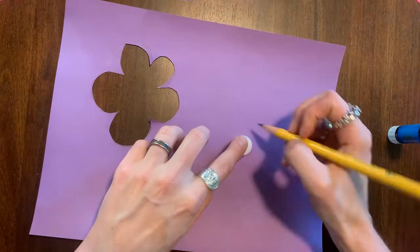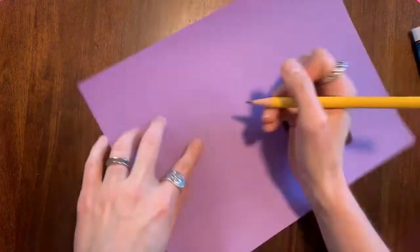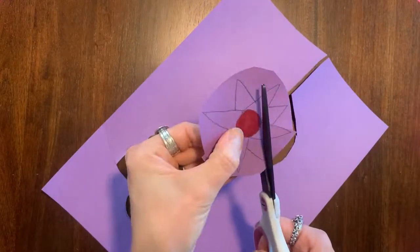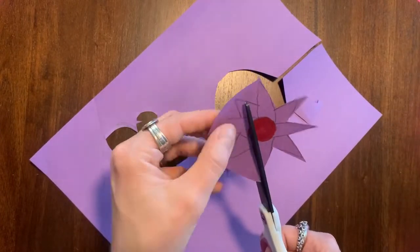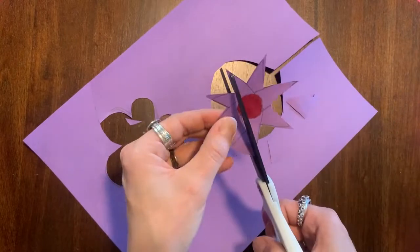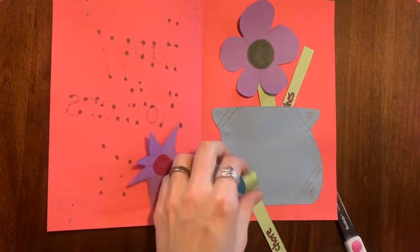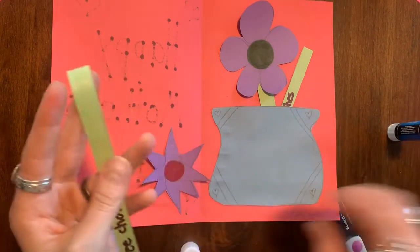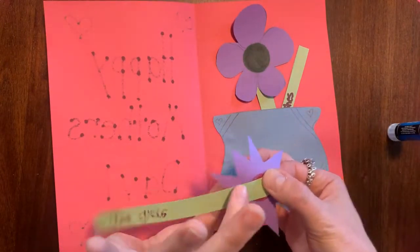Two more flowers to go. I chose a different cap to trace for a different size, and I'm making pointy petals instead. This might be a little tough to cut out, but come on — it's your mom! She will definitely appreciate all your hard work. Pick your next stem to glue on. Remember, glue on the stem, not on the flower. The farther down on the stem your flower goes, the sturdier it is.